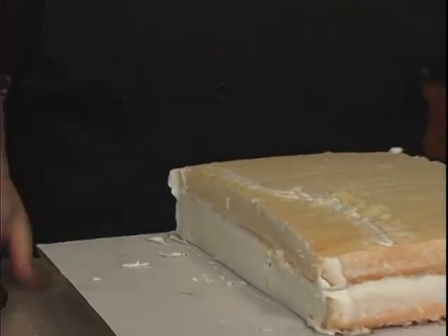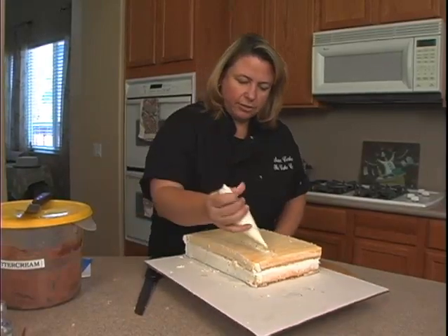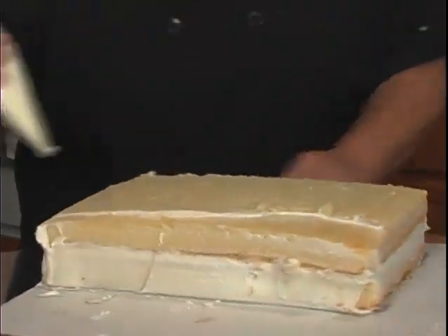The nice thing about this: if you don't like the way your line looks, all you have to do is erase it and start over again. That's why I use a white buttercream — that way it doesn't matter. I'll go ahead and draw right back over the same spot.